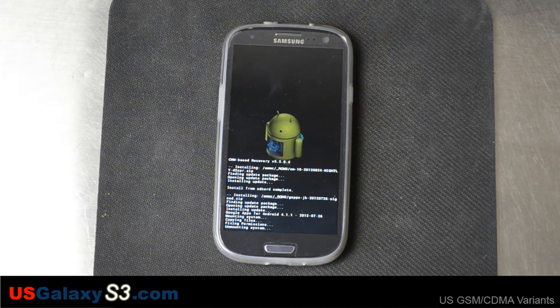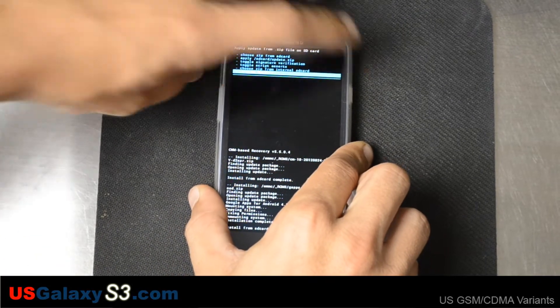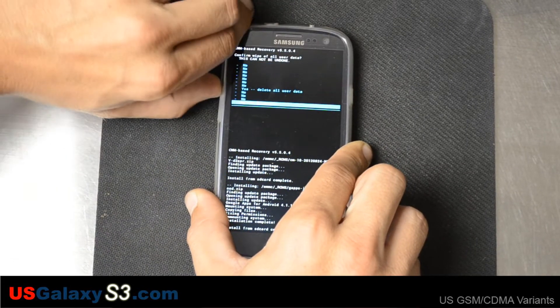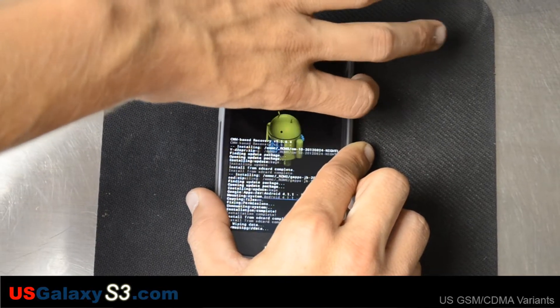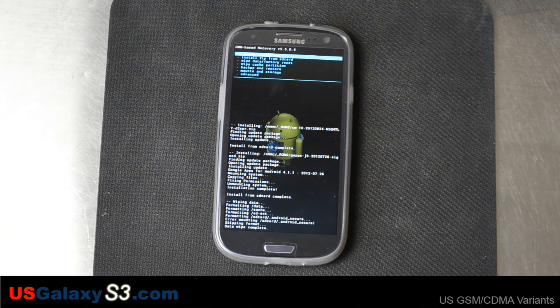We're going to factory reset this thing. Just go back right here and go to 'wipe data factory reset.' Yes, we want to delete all the user data. We're coming from a TouchWiz-based ROM to a CyanogenMod install — we don't want to have any issues with a dirty install. So we'll let it go ahead and erase everything, all the user data.